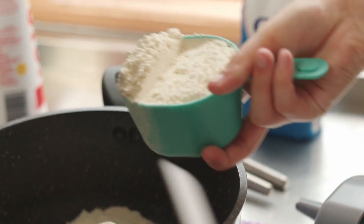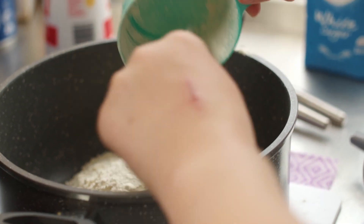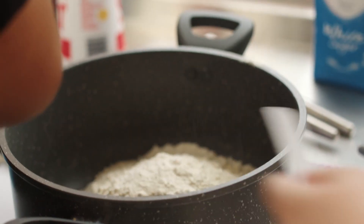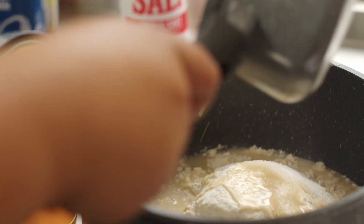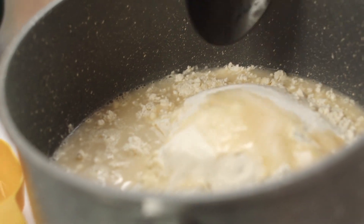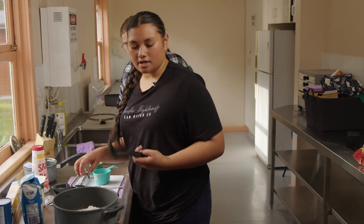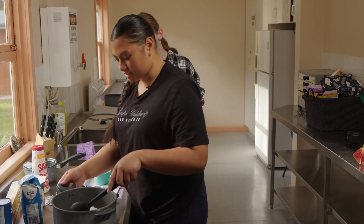We can add three cups of flour and a quarter teaspoon of salt. Since we've got the yeast ready, we need to add that to the pot and just let it mix, then we knead it after it's mixed well.